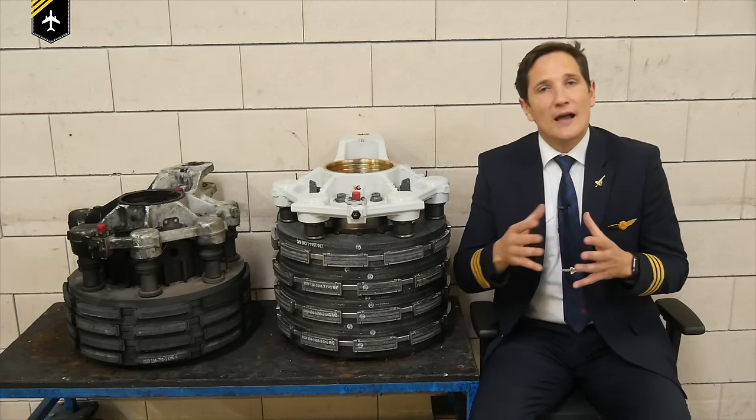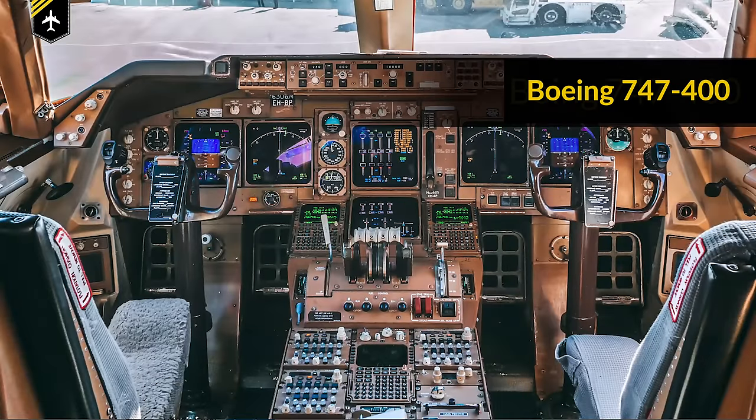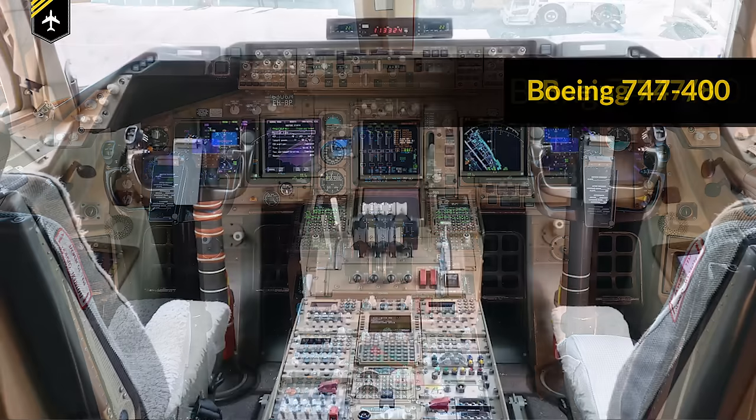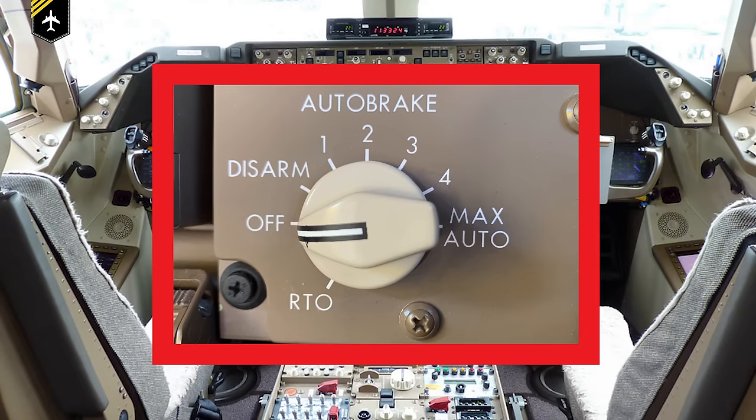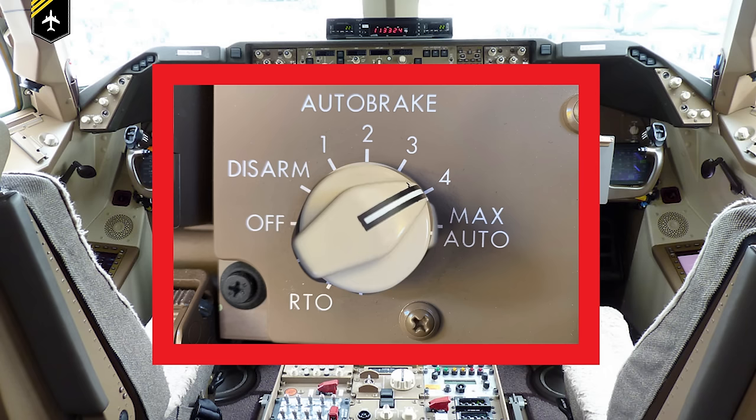In Boeing models you activate and select the setting with the autobrake selector. On the 747-400 it's located on the center pedestal below the center audio panel. On the 747-8, the same panel is located underneath the gear lever, but in both cases they have the same labeling for their various settings: RTO, off, disarm, autobrake 1, 2, 3 and 4, and max auto.